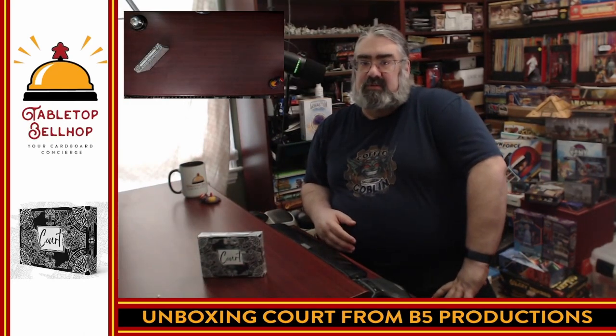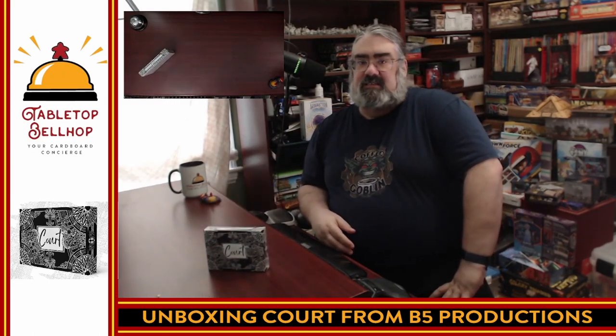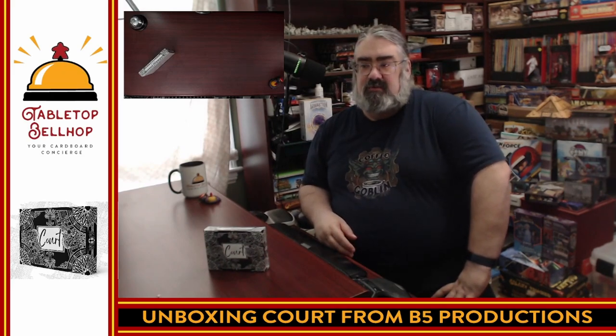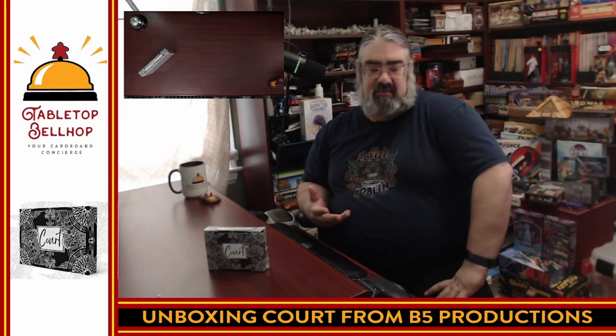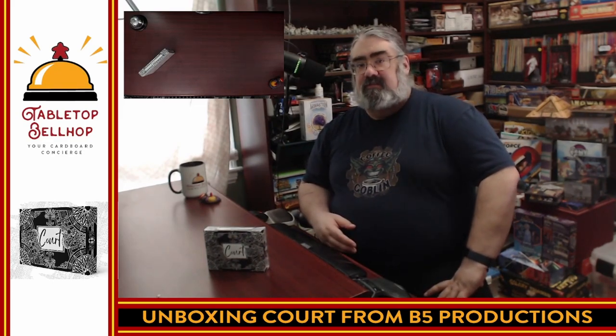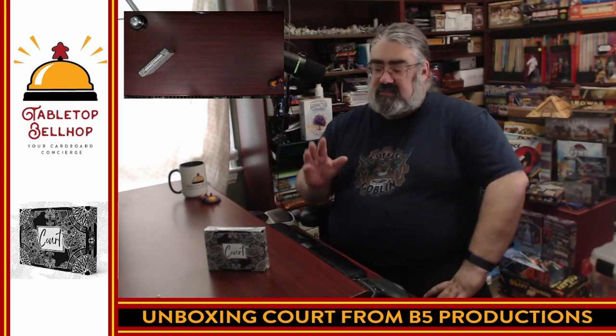Hello and welcome to a Tabletop Bellhop Cardboard Coat Check — specifically today a Cardboard Coat Check, the silly name we give our unboxing videos, which is all about games checking into my collection and checking them out before I get to play them. I am Motuzno, the Tabletop Bellhop, your cardboard concierge, working with you to make your game nights better.